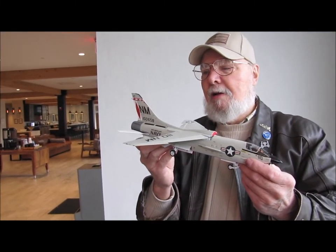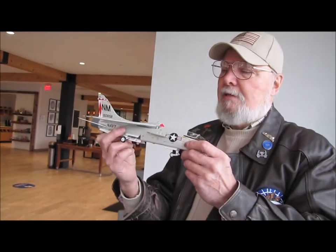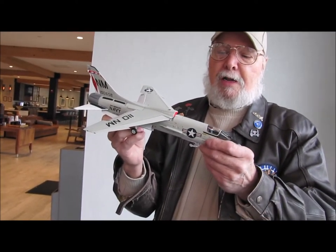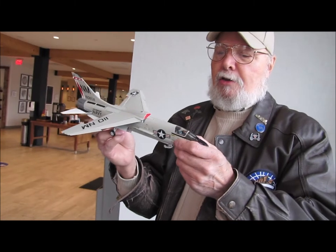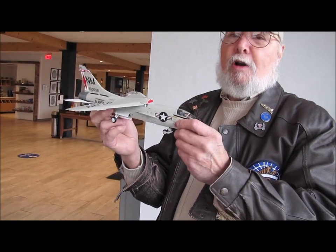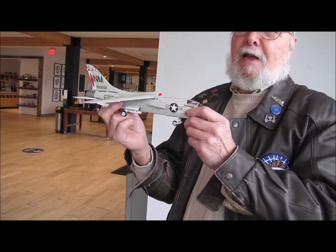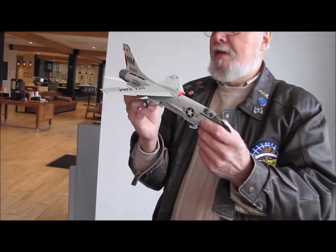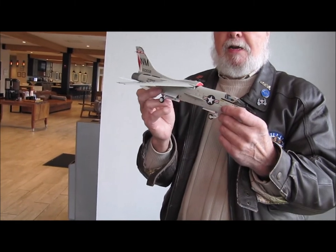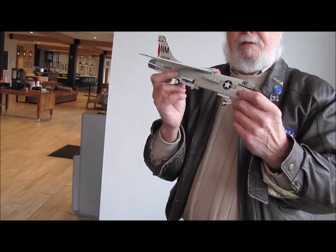Absolutely beautiful job. Well, I'm glad you like it. I was so afraid because I look at it and think, man, I messed this up and I messed that up. Well, if you'd worked on them, you'd know that they weren't perfect. Any good plane captain always wanted to keep his plane clean, so that's why I wanted to build it in a clean look.